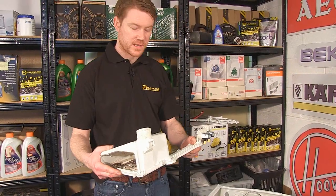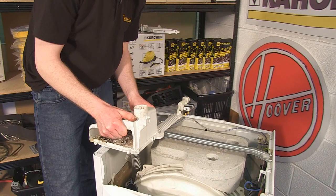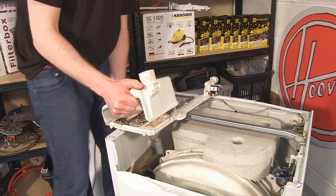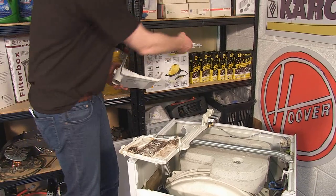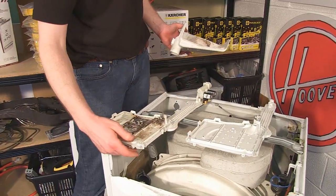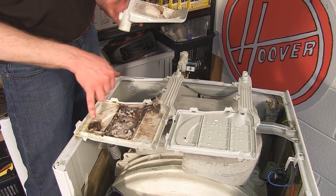Once the dispenser assembly is out, I just need to unclip the soap dispenser body via these clips here. If I bring in the new dispenser drawer top, you can clearly see the difference — you can see how the effectiveness of these jets has been affected by mould.